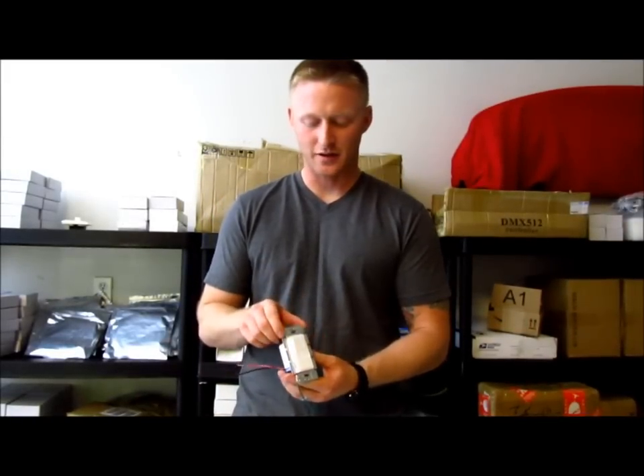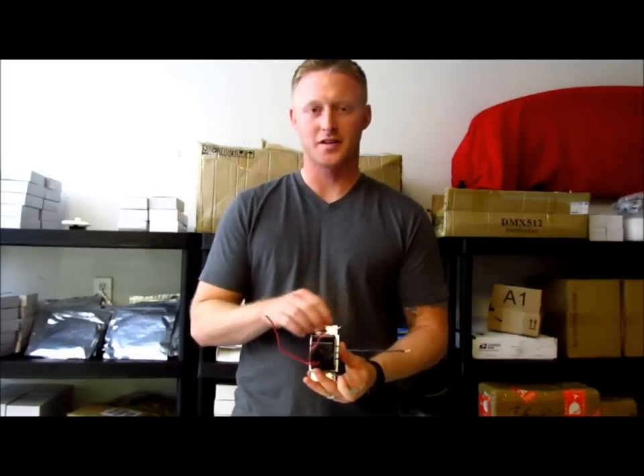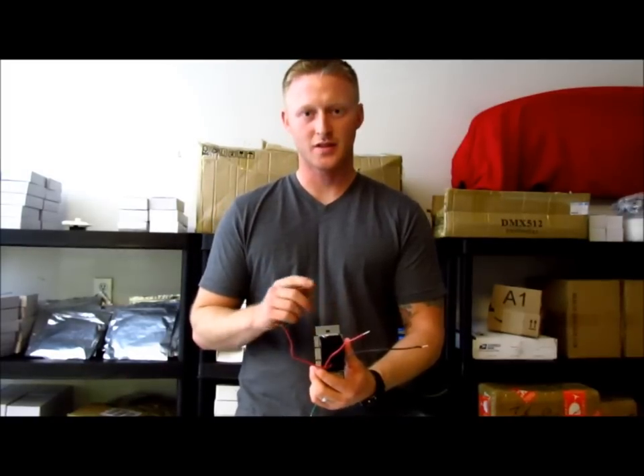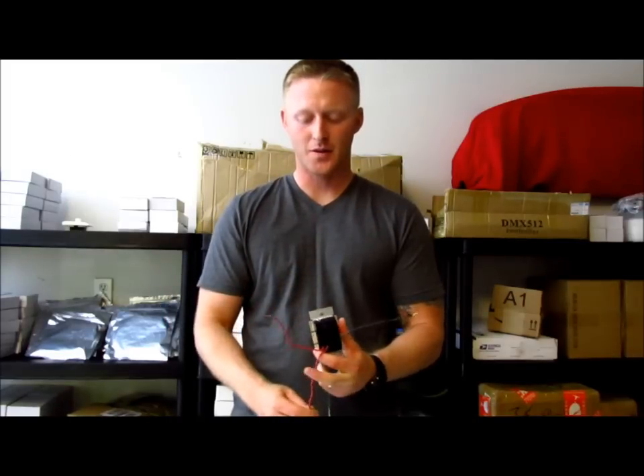I took the Lutron dimmer out of the box — I wanted to give you a little bird's eye view before we started installing. It has four wires coming off the back in this particular model. You have green for ground, and then it's set up for three-pole, meaning multiple switches for one light, like having one switch on either side of the room. In this case, we're going to use it for single-pole, meaning just one switch for one set of lights. So we're going to put a wire cap on the middle wire, and now we have the two wires we're really going to be working with.